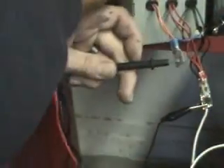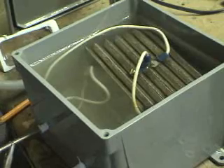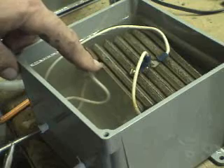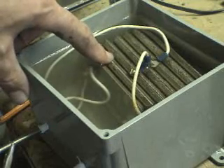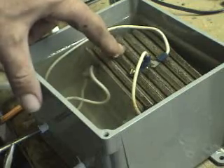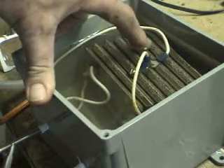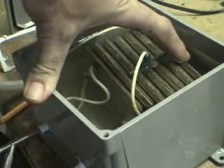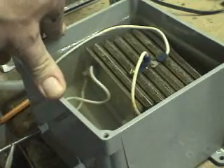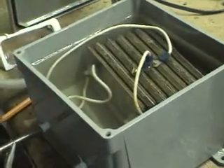I'm going to show you how this is set up. I have: negative, two neutral plates, two positive plates, two neutral plates, two negative plates, two neutral plates, and one positive plate. So it's a 12-plate system.